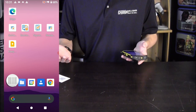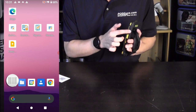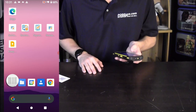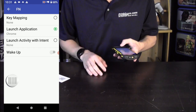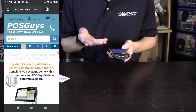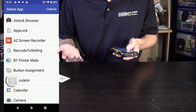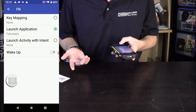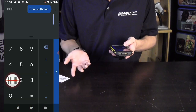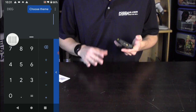There's also a programmable function button on the side of the device. I currently have it set to launch Chrome, but you can change it easily — for example, scrolling through the list and selecting the calculator means pressing the button now pulls up the calculator instead. It's a nice extra button and very easy to program.